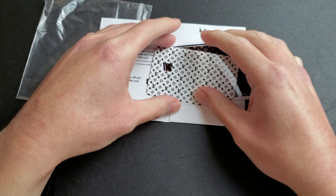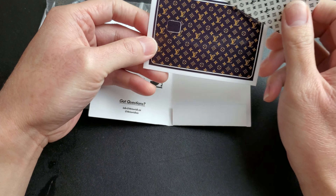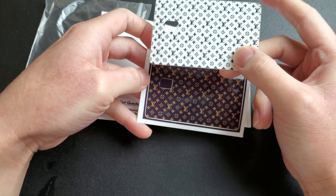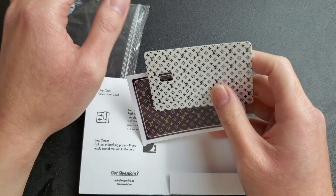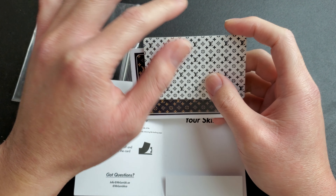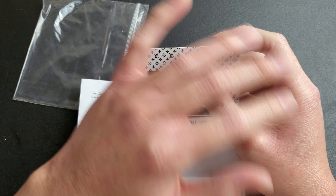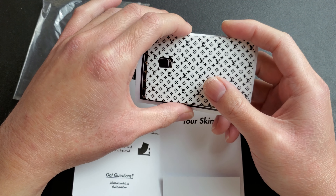This is basically a credit card skin and they have different types. You can make a custom one or they have preset ones - these are preset ones that I got. They also have custom ones where you could upload a PNG, just make it a really good PNG picture, upload it, and you could write whatever - any kind of design, signs, whatever.